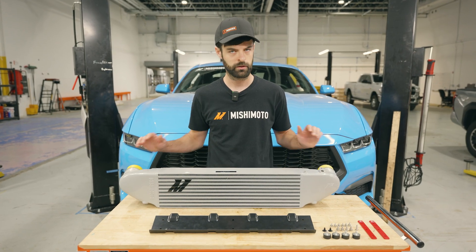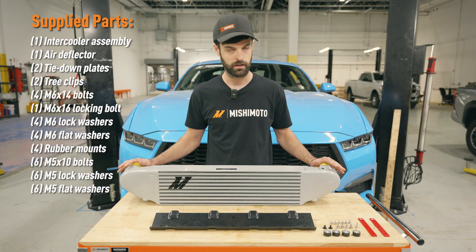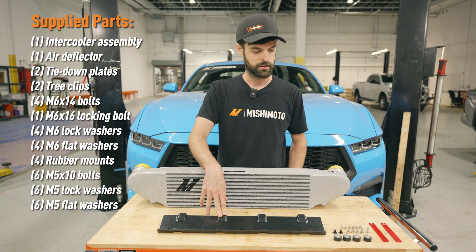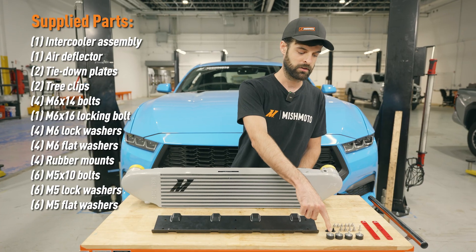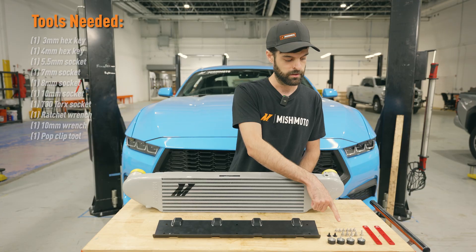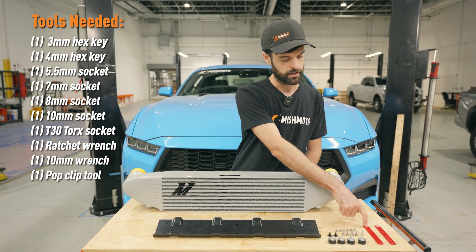So when you order our intercooler kit, it's going to come with the intercooler itself, this plastic air duct right here, four rubber mounts, two pop clips, some M6 hardware, M5 hardware, and these two red brackets right here.